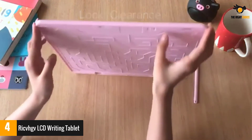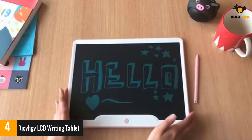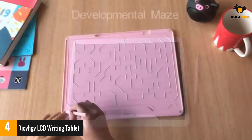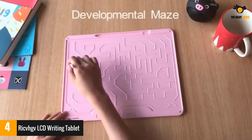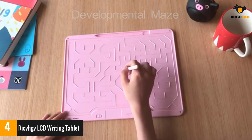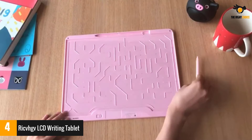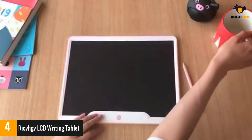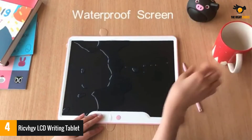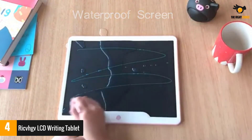Updated durable LCD writing tablet — clear and vivid drawing, glides smoothly. The superior pressure-sensitive LCD screen brings you a better experience than paper drawing. Integrated stylus slot for convenient use. One lock button which protects from clearing by accident. One erase button on the back which erases everything on the writing board instantly. The electronic drawing board can write about 100,000 times and you can change the battery by yourself after the board is exhausted — only one coin battery is needed. No more scrap paper as the doodle board or practicing paper; protect the environment and save money.